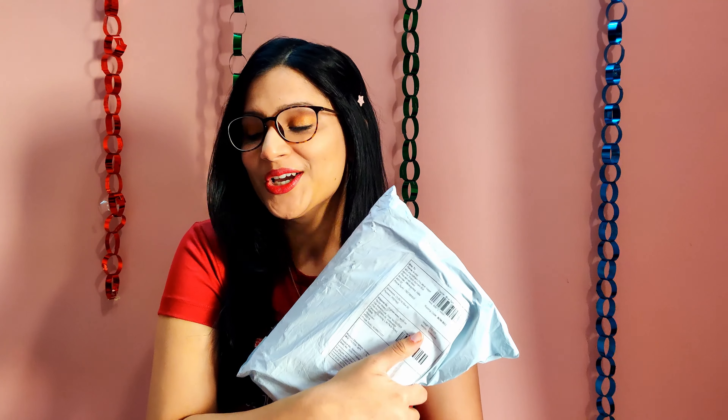Hi guys, welcome back to my channel, and welcome if you are here for the first time. Today we have another fancy stationery review. Factor Notes was kind enough to send me their latest planner, the Planner 2021. They have a range of almost five to six different planner covers with different designs, but the inside of all of them remains the same. I am so excited to unbox this.